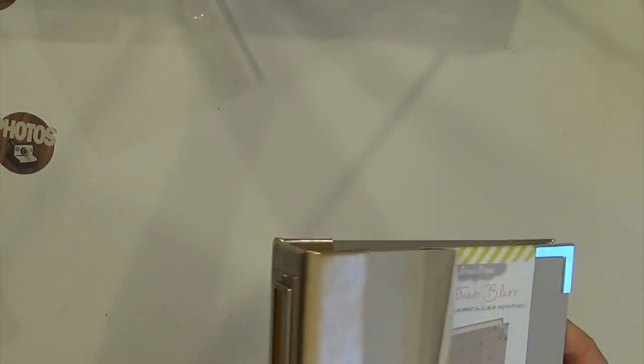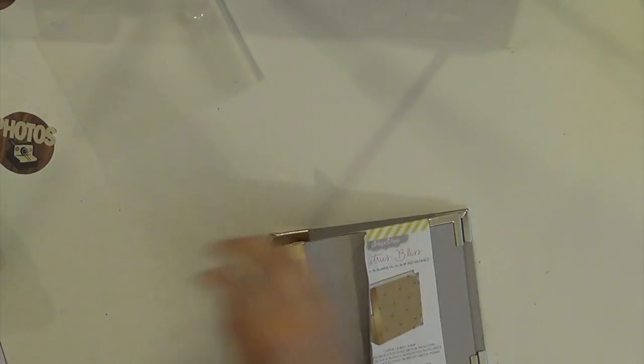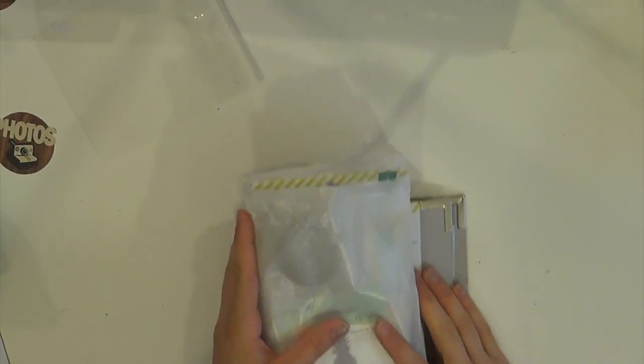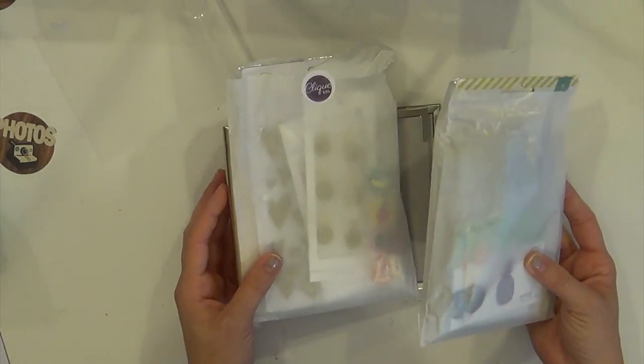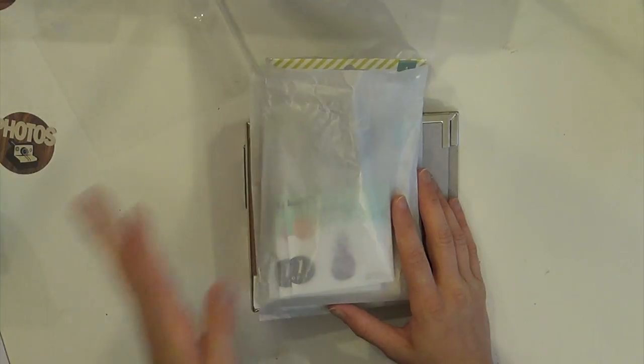And then the last thing that I bought is this adorable flamingo - it's from Pink Paisley again - the 4x4 album. And of course how could I say no - it's got the gold spine, and whatever I end up doing to the front of it, it's got these embossed flamingos. I have a fun plan for this. That is everything - a ton of stuff! I cannot wait to get started using it and share my projects with you. I hope that you enjoy what I do and watching me create it as much as I enjoy creating it. I will talk to you guys soon - I hope you're having a great summer. Happy scrapping, bye bye!